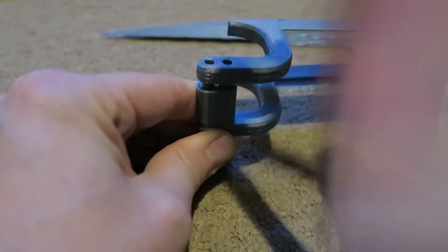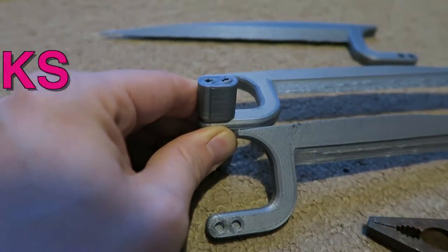On today's episode, we're going to be building these awesome claws. In celebration of Logan, as you can see behind us, we're also at the cinema, and we're going to be watching the film and telling you what we think of it afterwards.